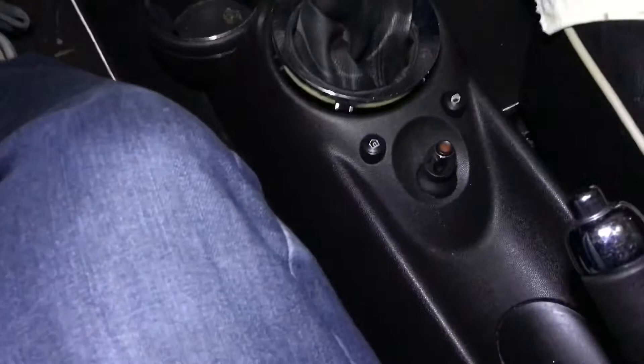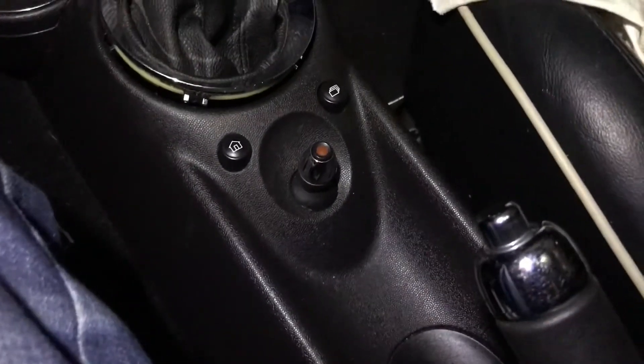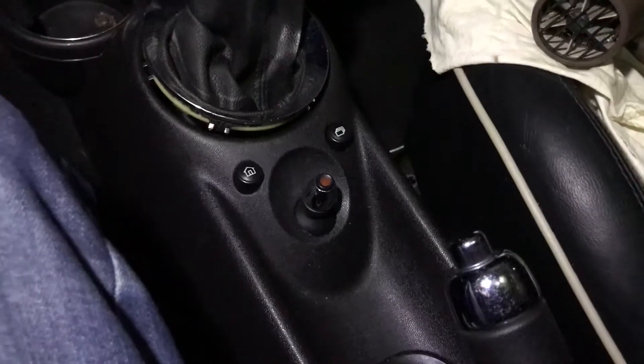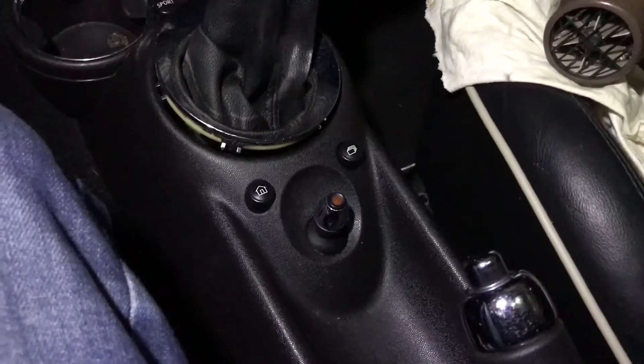This is a 2012 Mini Cooper S Clubman, and what I'm doing here is changing this joystick because it's not working. It's a little bit different than some of the videos I see on YouTube, so I wanted to give somebody some confidence — whoever wants to try attempting to change this.